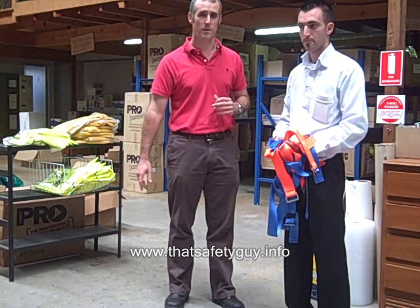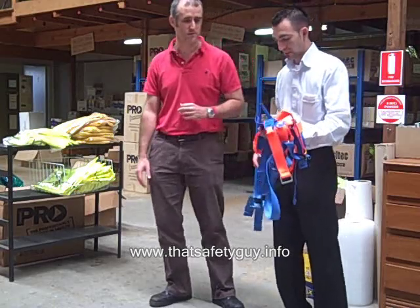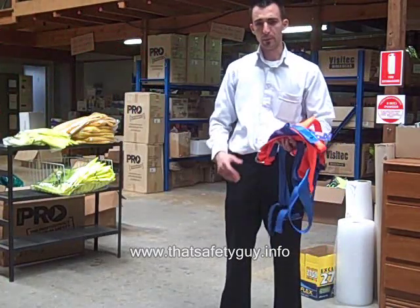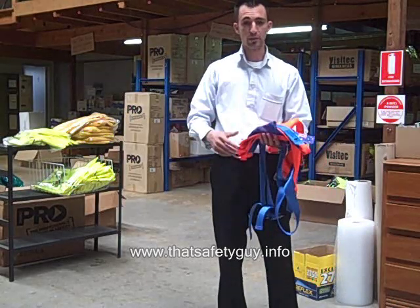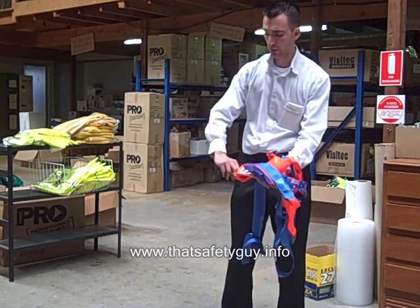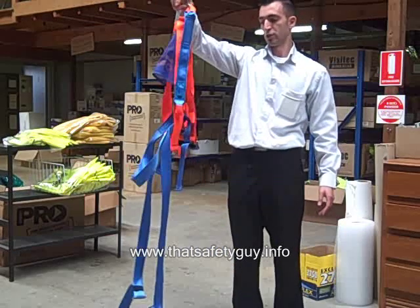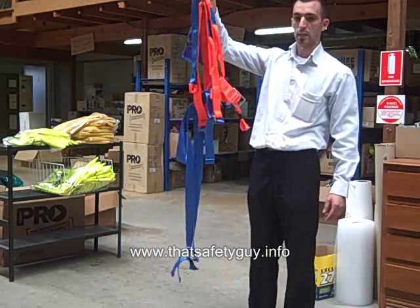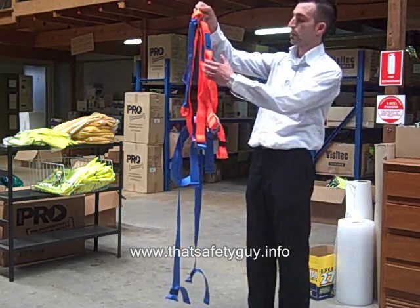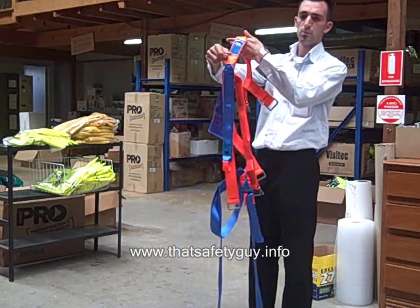I'd like to introduce Elias from Spencer and he'll take you through putting the harness on. I'll start off by putting on a basic full arrest harness. The most easiest and direct way that we recommend — by all means, always refer to the fitting instructions that do come supplied with a harness — is always by picking it up by the rear dorsal. You get the harness basically intact, ready to be put on. I always like to recommend starting with the left hand, grabbing the left strap of the confluence face loop and as you would put on a jacket.